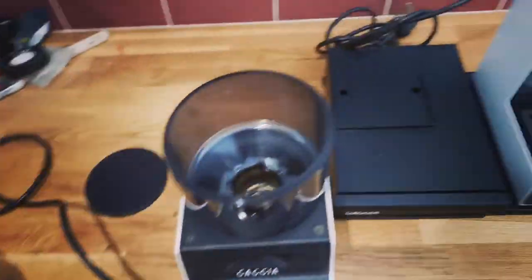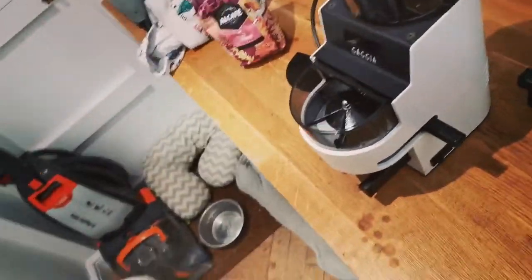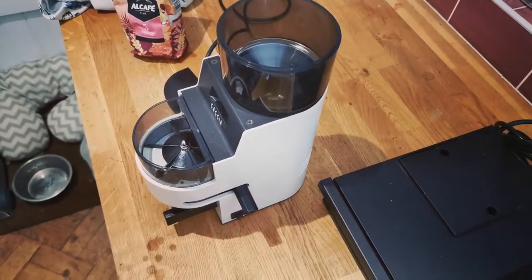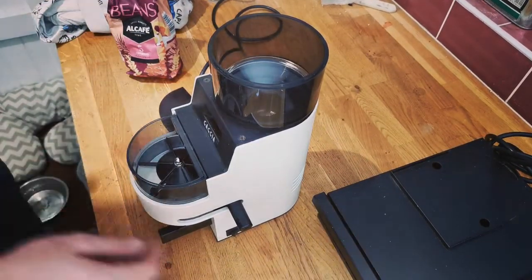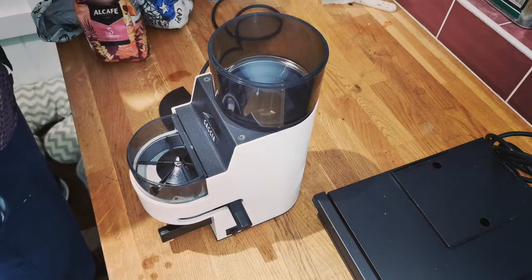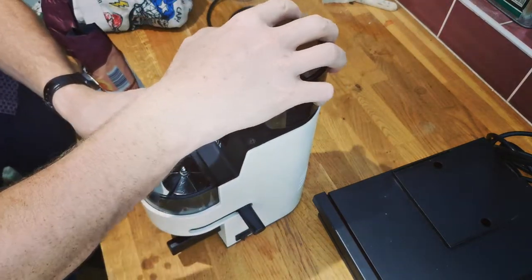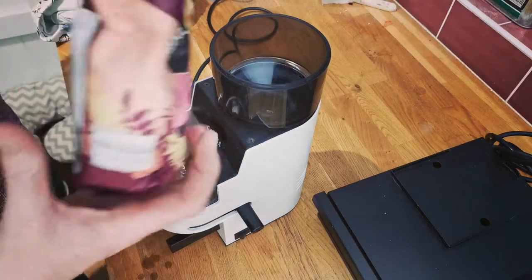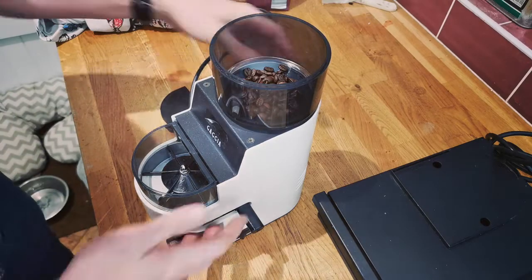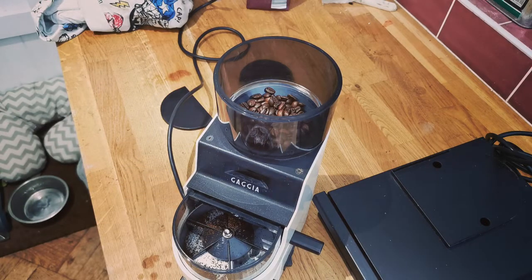I'm gonna stick some beans in it — don't judge my beans, because I've just bought some Aldi ones. I thought I'm not gonna throw some expensive beans through it first. Here we go, let's see what happens. It's turned on, it moves. Let's just open it out a little bit. Whoa, look at that — straight up the hole!